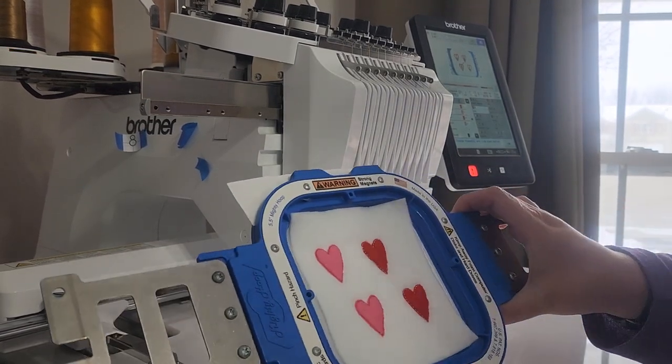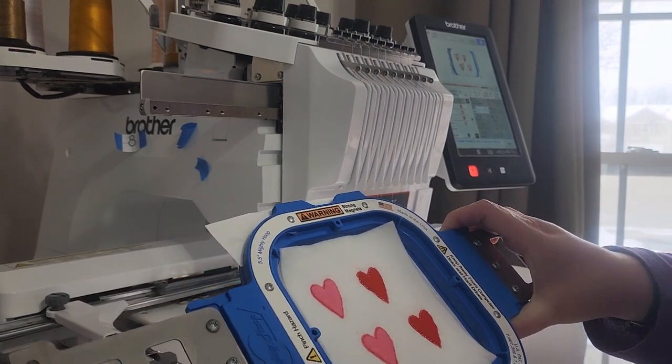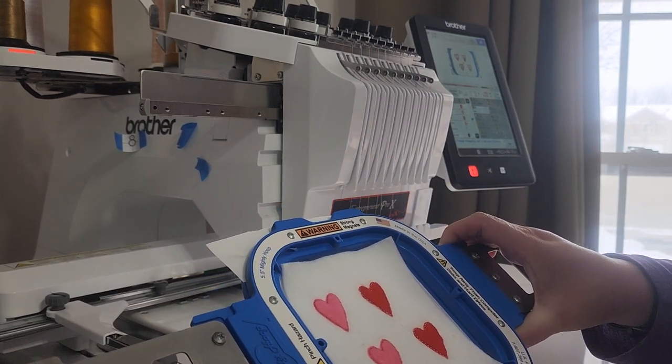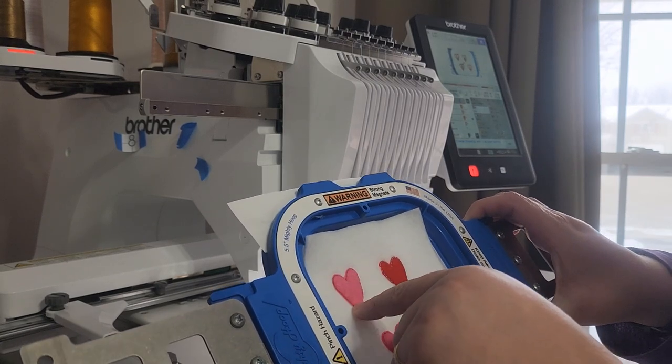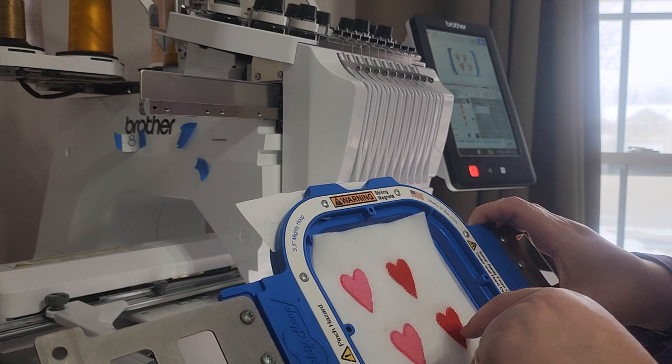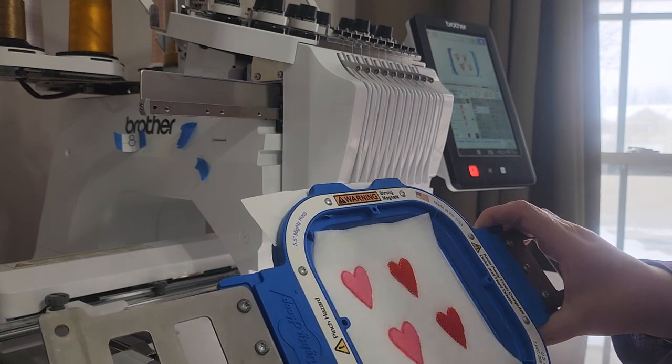I've got the tack down all done. Now I'm going to put my hoop back on the machine and run the satin stitching around the hearts — red around the pink hearts and pink around the red hearts. Then I'll come back and show you.